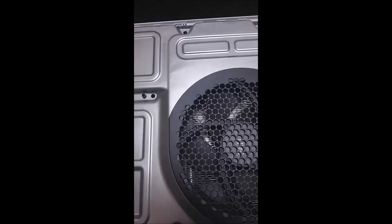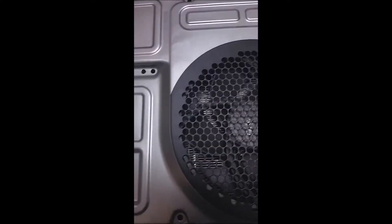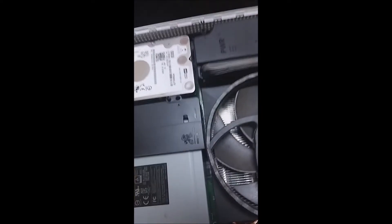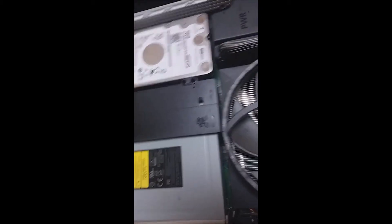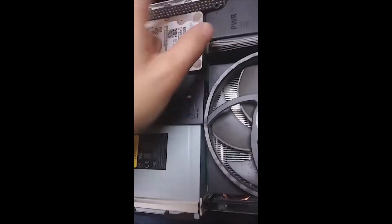Today we're going to be doing the Xbox One S HDMI port repair. I just finished taking all the screws apart and I'm going to take off the lid really quickly. The components are all loose because all the screws are off.